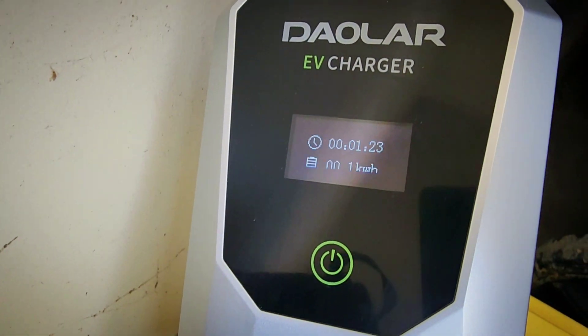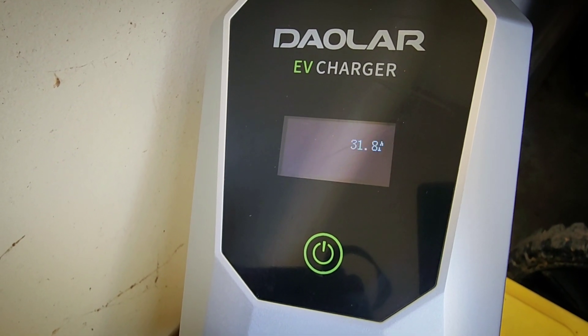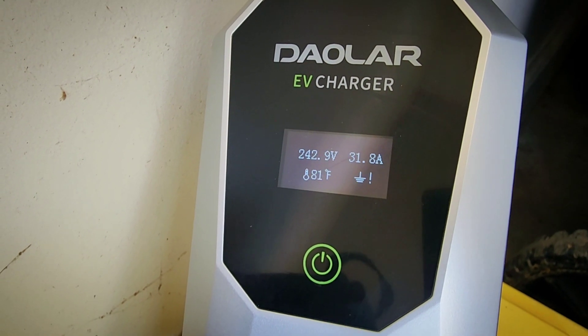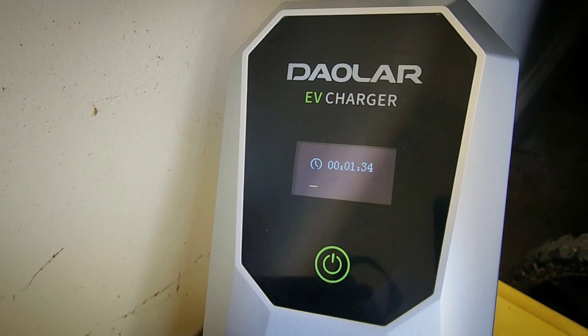The charging controller displays the charging time and the amount of energy delivered. It also shows the voltage, amperage, and temperature. It's pulling 31.8 amps on the 32 amp setting, which is good.